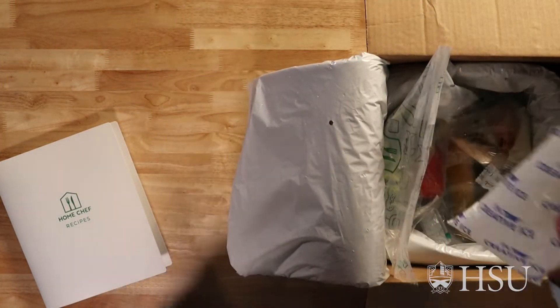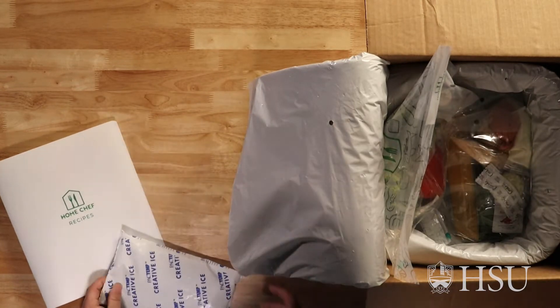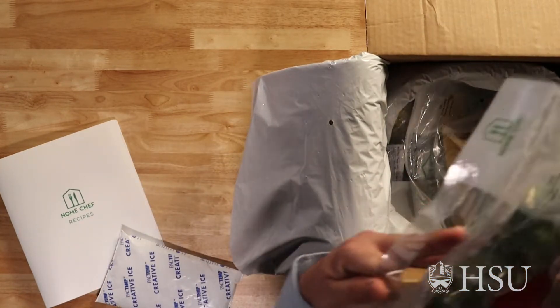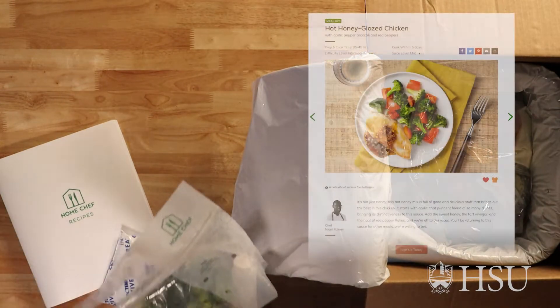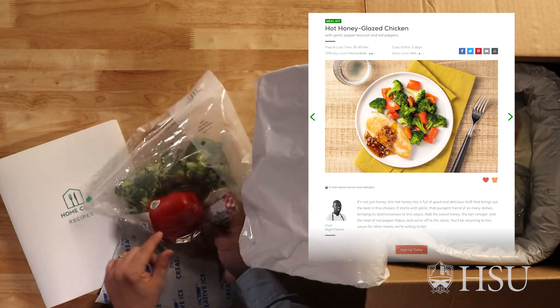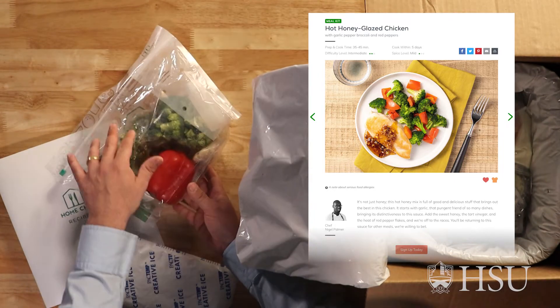Our first item is the cold pack to keep everything cool on delivery. We have the ingredients for our hot honey chicken glaze — it's got nice bell peppers, some broccoli in here, and some other ingredients.